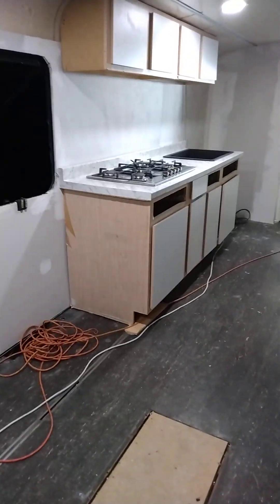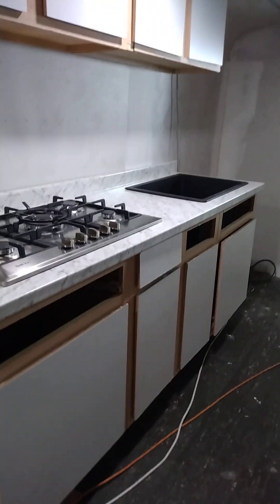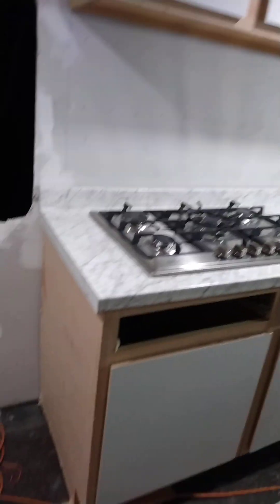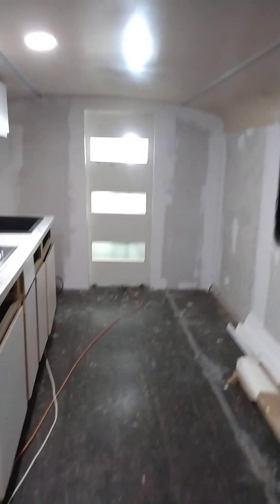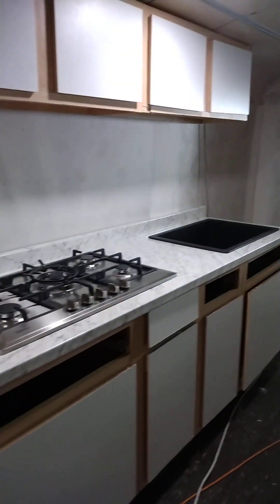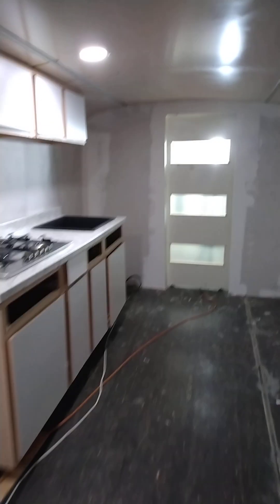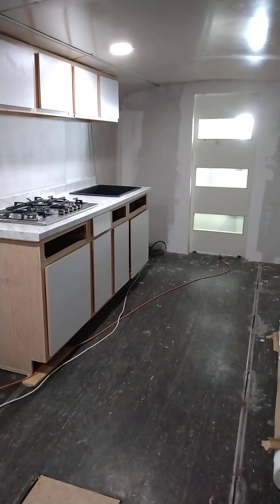I gotta put the drawers in and the cabinet fronts, so I'll do that before I paint them. So far she's looking pretty good. I'm gonna hit y'all back in two or three minutes — peace, y'all be blessed, bye for now.